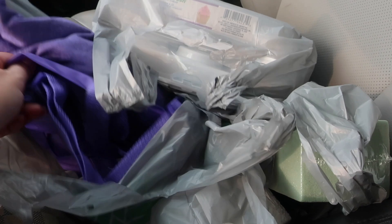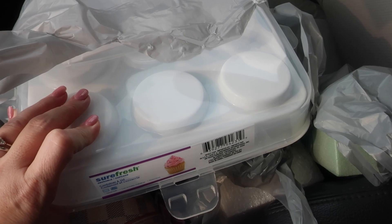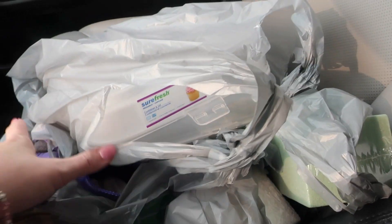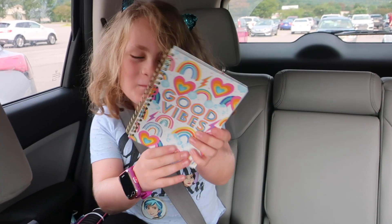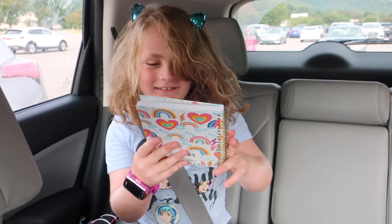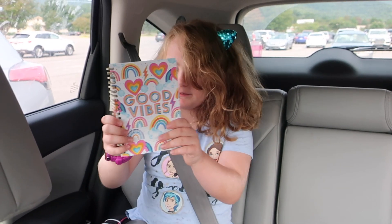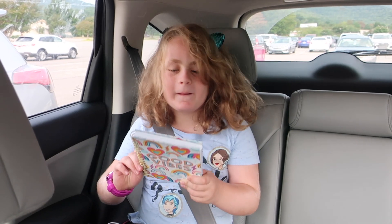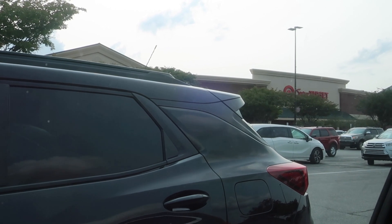We got some blank items to use with the Cricut — some shirts for Natalie for dance, a little tote, and just some shirts to make things for. I got two of these cupcake containers; I'm going to make some vinyl to put on the tops and turn them into earring holders. I also got a notebook that has a hundred sheets — it's got rainbows, lightning bolts, and hearts. It's a really cute good vibes notebook. Now we are actually going to head to Target to grab some things we need for the week.